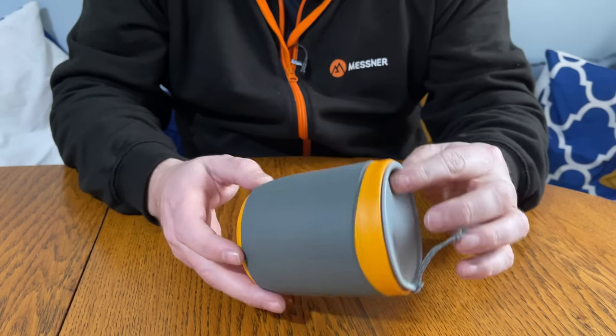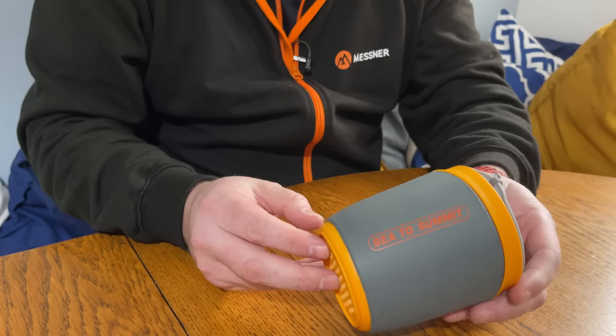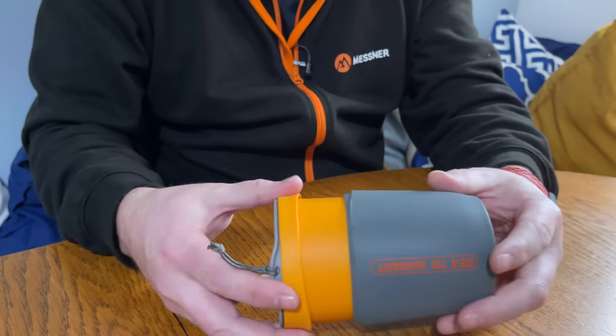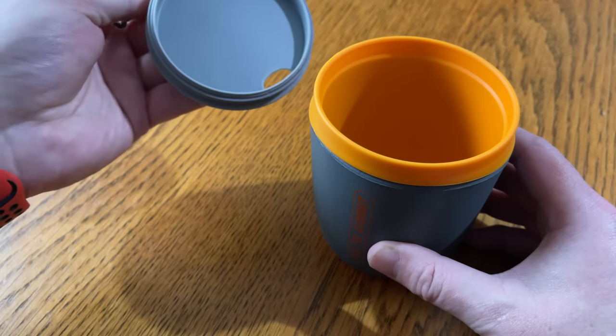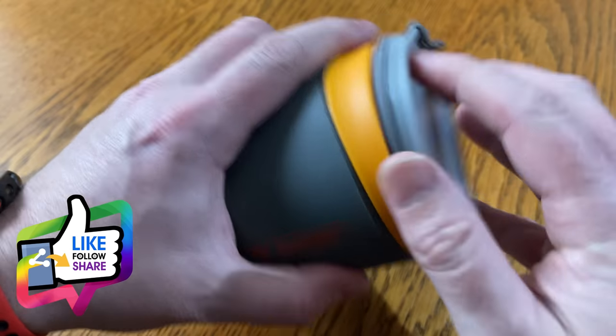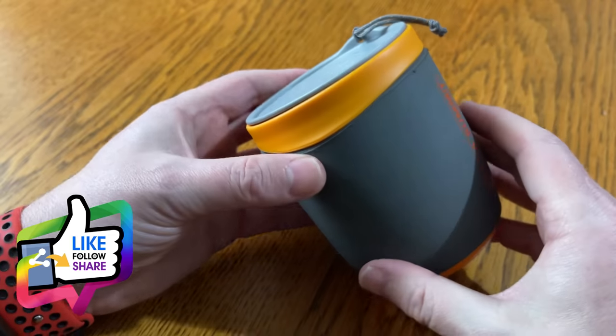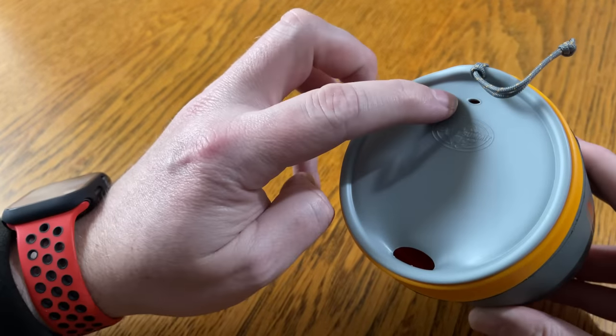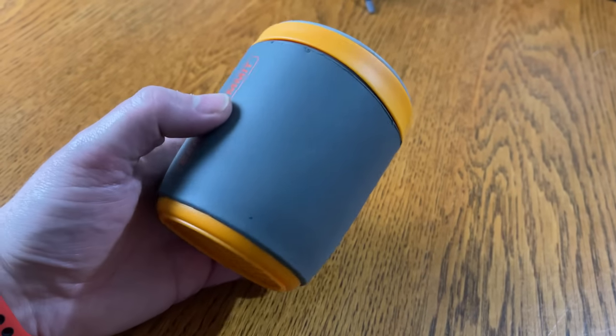First up we have the Sea to Summit Delta Insulated Mug. This is made from BPA-free plastic. It has an insulation sleeve which can be removed, and a little toggle to make removal of the lid much easier. There's a soft rubber seal around here so you get a nice fit for your lid. This weighs in at 106 grams and holds 473 millilitres. Two holes in the lid — one for sipping your drink out of, and one's just a breather hole. This mug costs £10.75, so it's not going to break the bank.